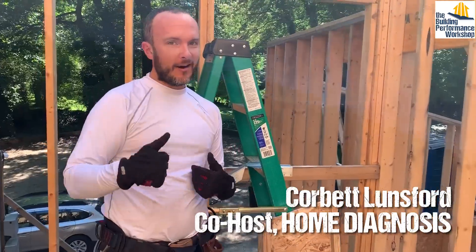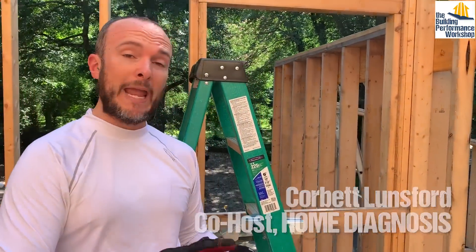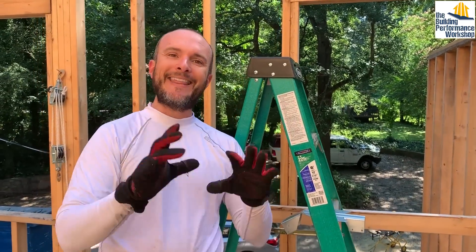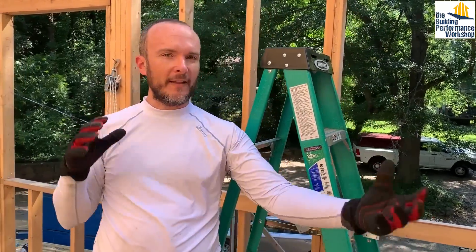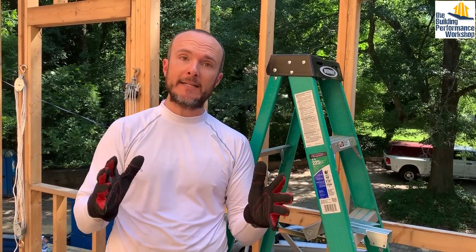Welcome back to the high performance build everybody. This is our house — I am the builder and general contractor. We designed this place. We have all kinds of people who are helping with us, one of which is our structural engineer, who specified a lot of the connections, the types of wood, the lengths, and the engineering specifications, which are really important on a house that's not a box.